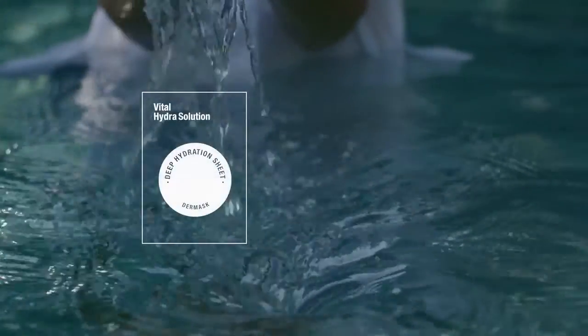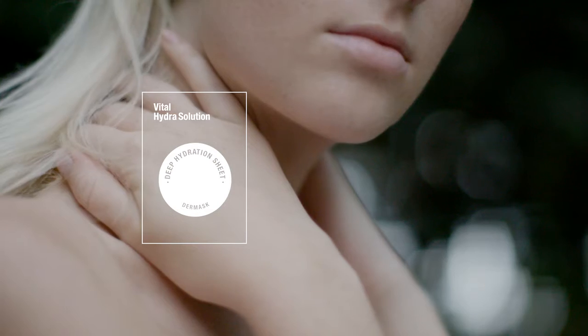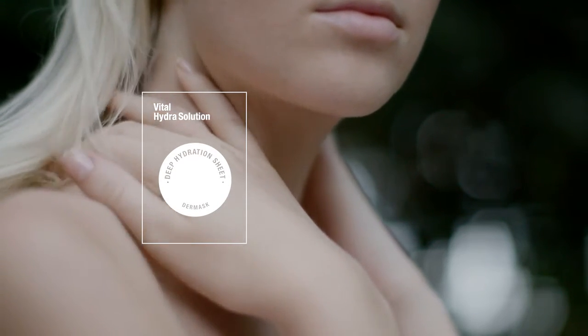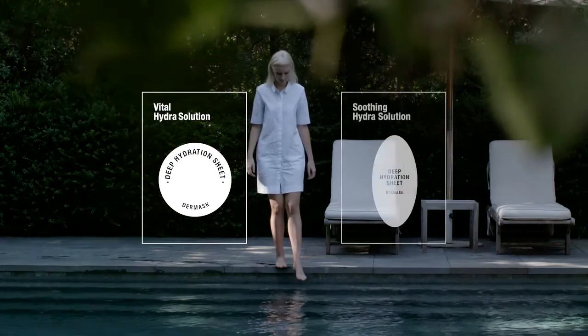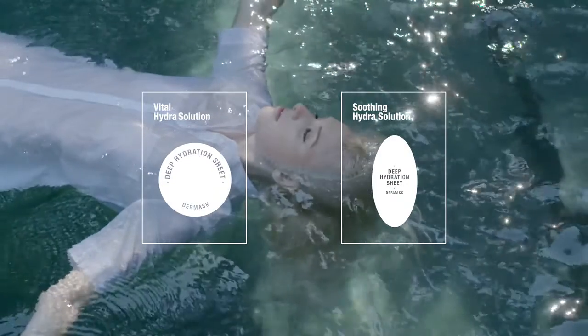The Vital Hydra Solution Mask replenishes moisture deep inside skin barriers and prevents further hydration loss, while the Soothing Hydra Solution Mask calms easily irritated skin types and rejuvenates dehydrated ones.